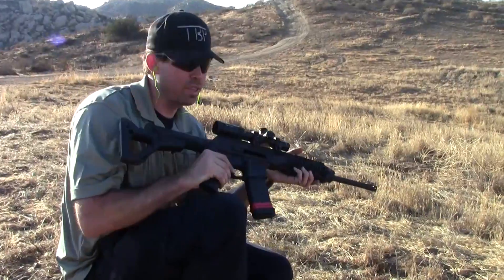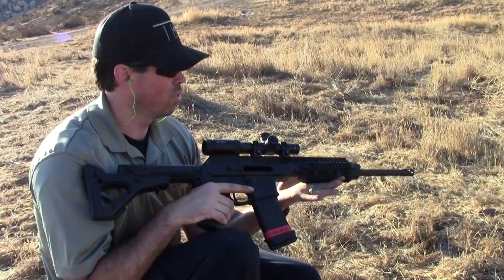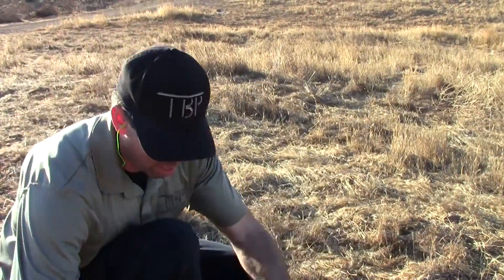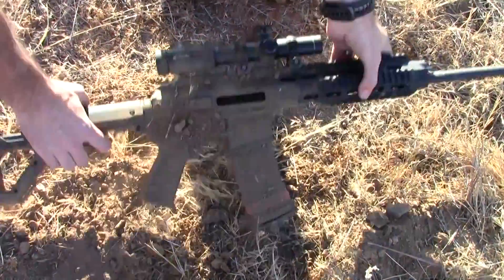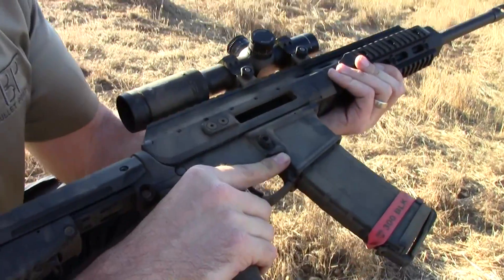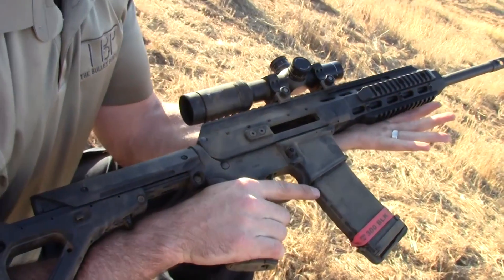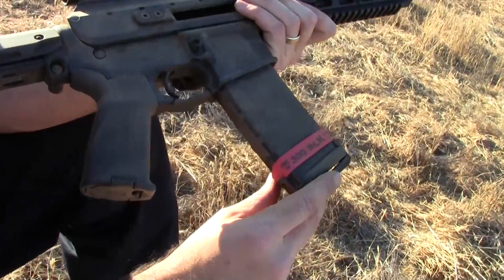Cycled 10 just fine. So now we're here with the .300 Blackout barrel in this thing. We're going to test the zero compared to the .223 - we just did the barrel swap on it and didn't change the optics. We're going to go ahead and take some dirt on it. Definitely got some dirt in there. As you guys can see, this thing is still pretty dirty in here and it's still firing. This thing feels great - the .300 Blackout. I actually can't really tell too much recoil difference between this and the .223. What a fantastic firearm.